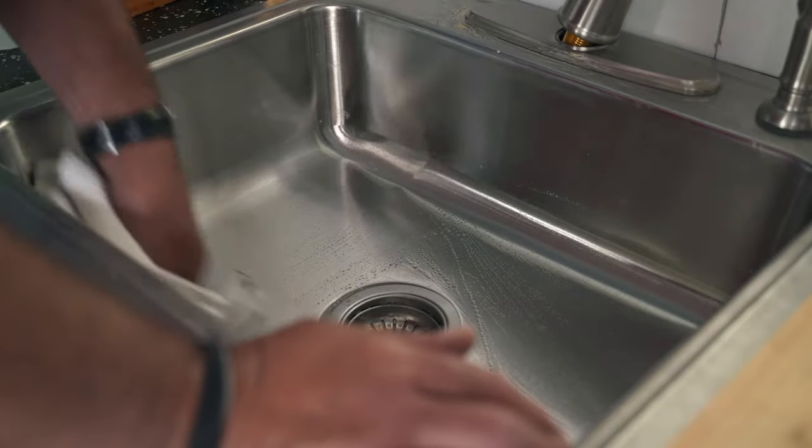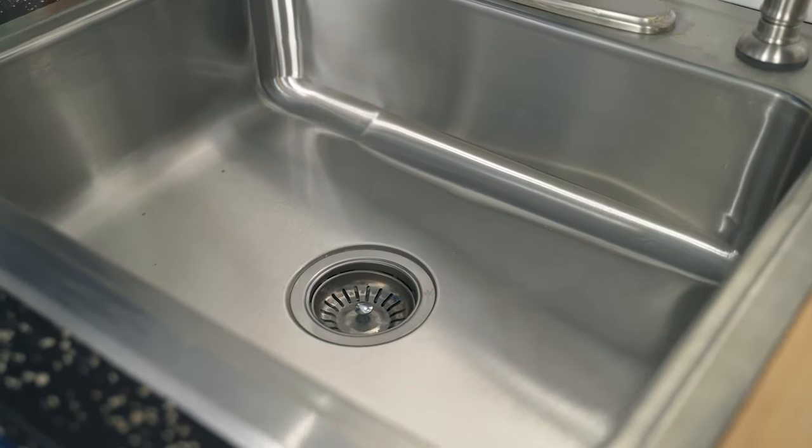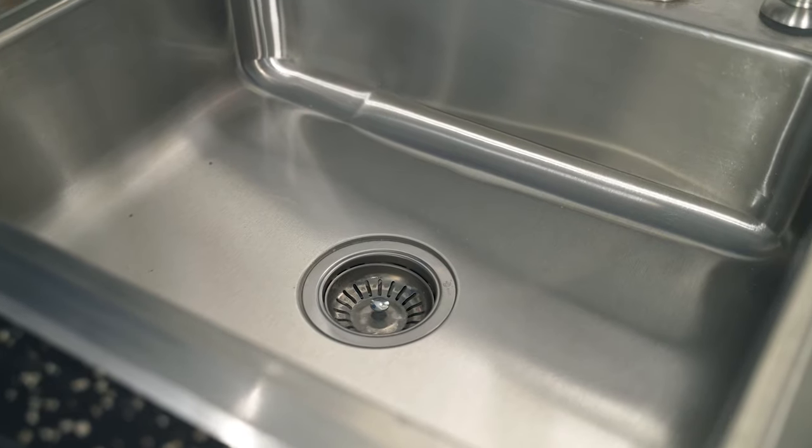The key is to go with that grain, because if you go against it, you can actually create swirls and then mar the finish of the sink. After that, you rinse it with water, and you're done.